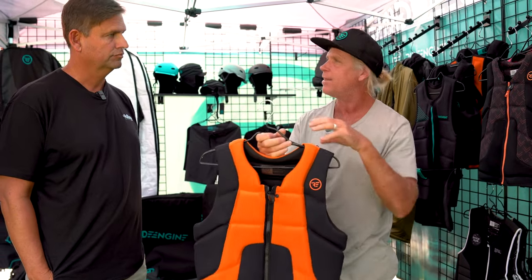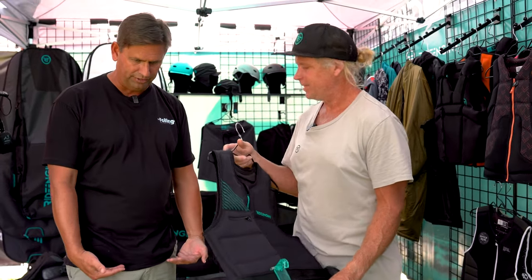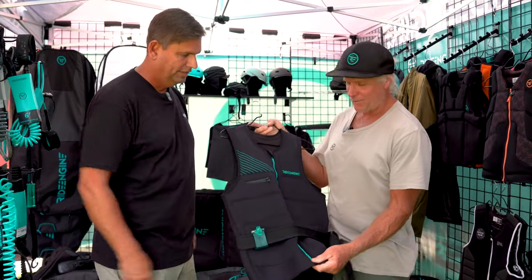It's strategically placed on the back, torso, and sides of the torso. So anything you get hit with — the rail of the board, the nose of the board, the point of your fuselage, the tip of your wing — you're protected. And existing impact vests are made for wakeboarding or other sports — they're long and you can't strap a harness around that. So we've solved that.